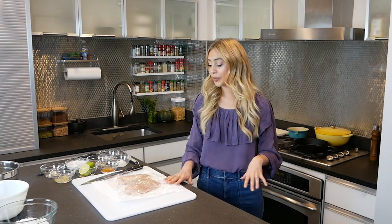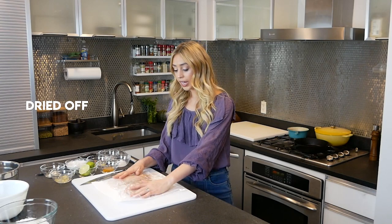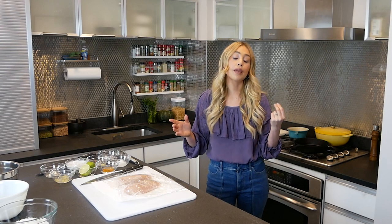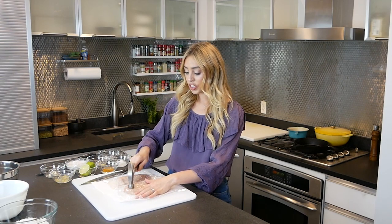Our first step of the recipe is to pound the chicken. I have two chicken breasts. I have dried them off and I have some saran wrap on top. You can get creative with this — you can use a bottle of wine, a hammer, a heavy potato. You'll just have to wash that potato afterwards. I am literally going to use a hammer and start lightly pounding my chicken.